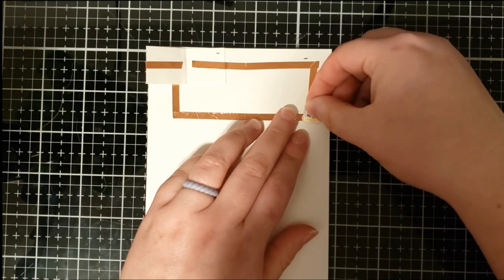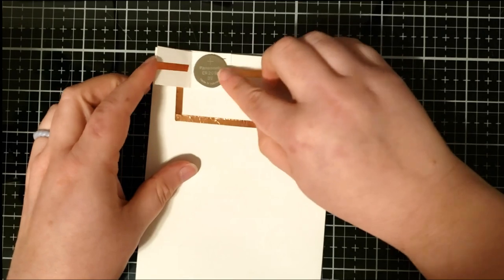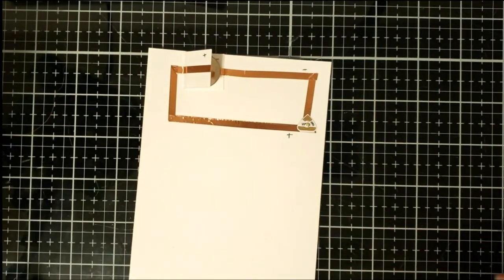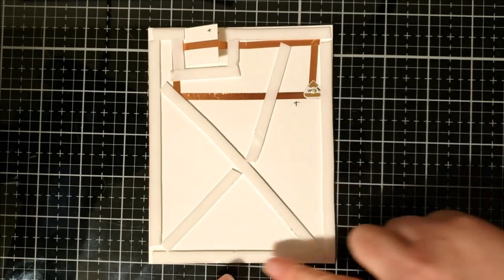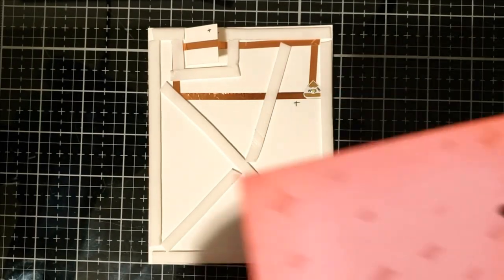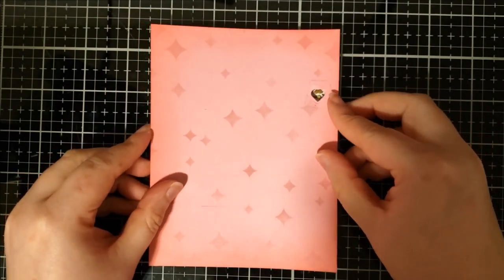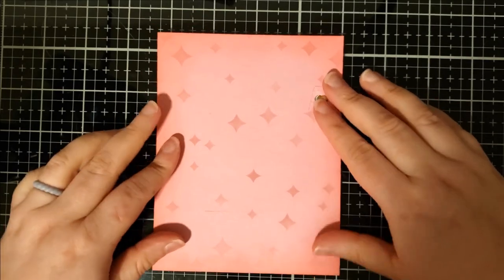I want to make sure it's really secured onto the card base, and then once you flip over that battery holder it causes the light to light up. I already placed some foam tape over top of the circuit and peeled off the backing paper, so I'm going to very carefully put that card front down on top of the circuit. Make sure that it's properly placed and completely secure.